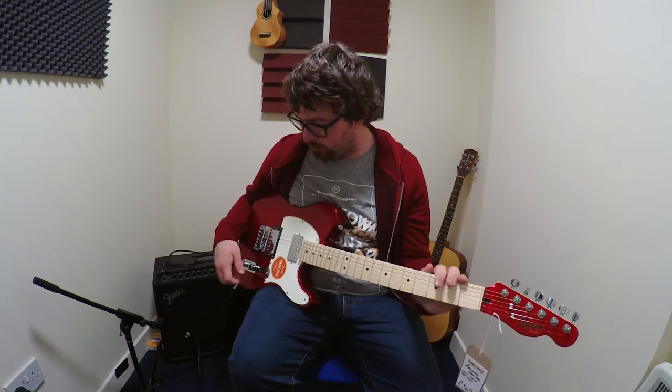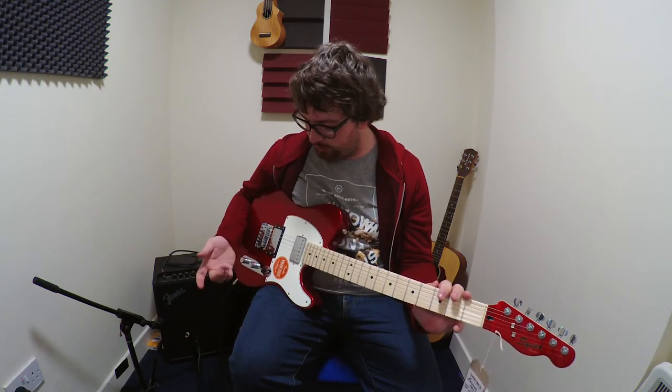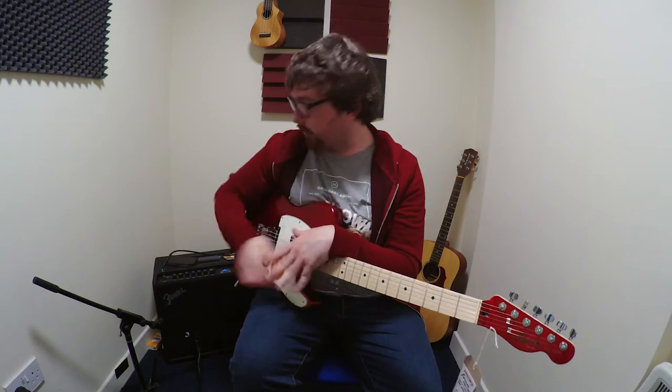You have your basic Telecaster wiring of bridge, middle, and neck pickup. The middle is both pickups in series, I believe. And then you've got your volume and tone. I'm going to run quickly through some of the tones this guitar can do, going through the Twin 65 Twin on the Mustang GT100. Enjoy!